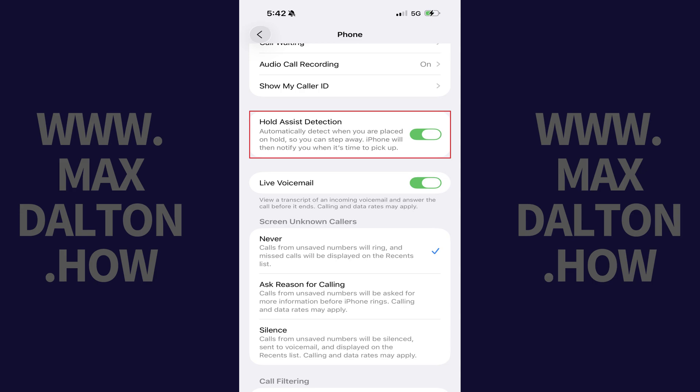Going forward, your iPhone will automatically detect when you're placed on hold and will notify you when it's time to pick back up.